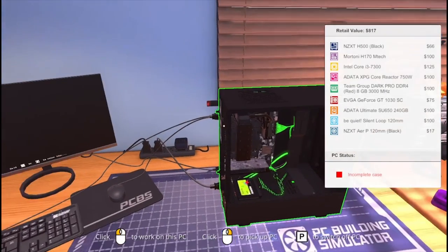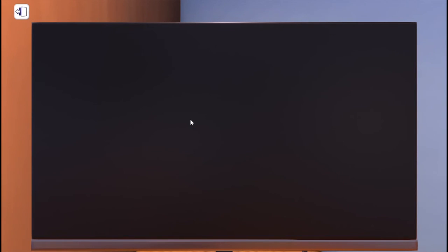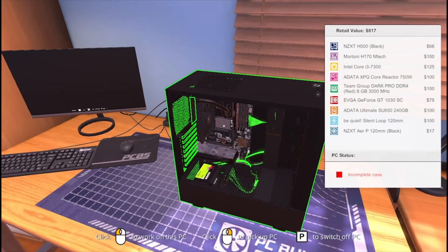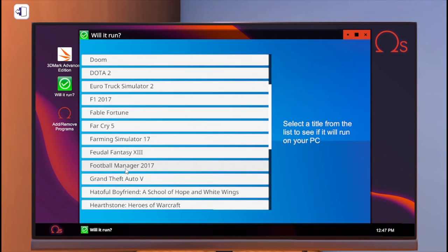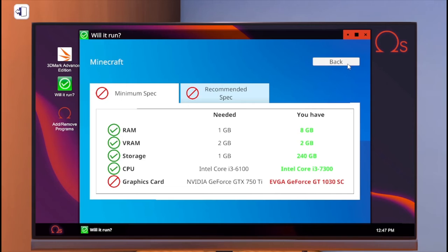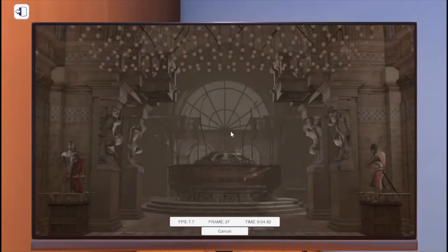This computer came out to $800. I mean, $800 isn't bad for a computer, but you could probably buy a pre-built at Walmart that is way better than this. We do have a pretty decent setup I guess. Let's see if it can run anything. It cannot run Grand Theft Auto 5. It cannot run Minecraft. PUBG, Rocket League — nope. Okay, let's run the 3D Mark and we'll be back.